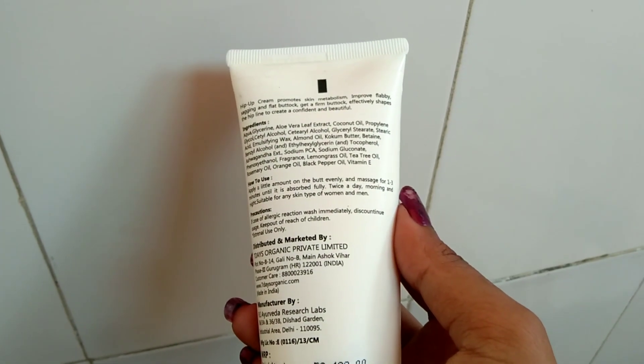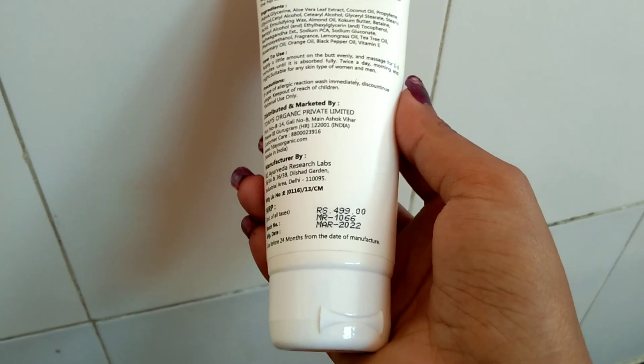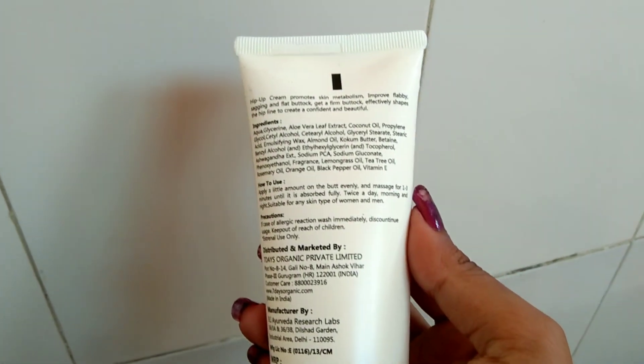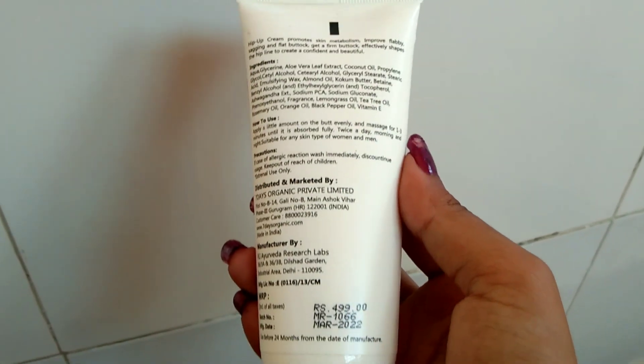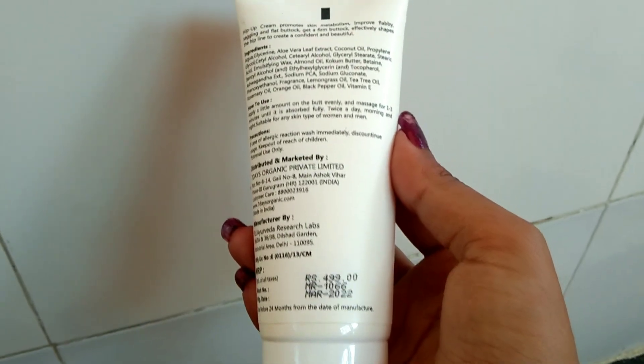On the pack you will get all the ingredients used, how to apply, and precautions. The best thing is that this is a small tube, so it's travel-friendly — you can carry it wherever you go.